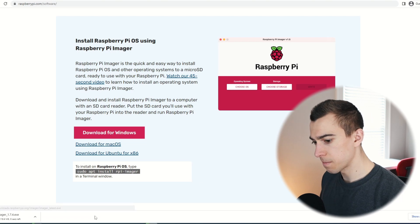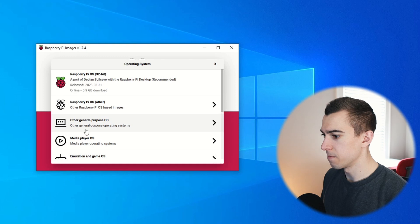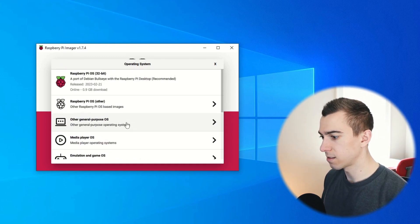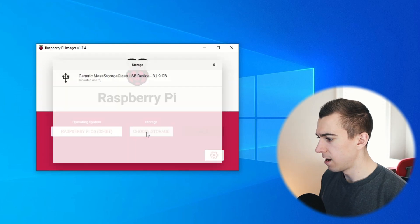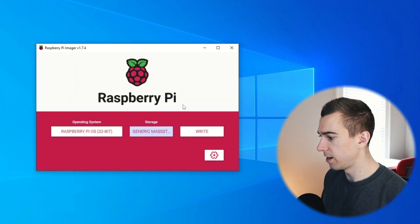We got the download for Windows. First, we're going to choose our OS. There are a lot of different options — a lot of different flavors of Linux we can put on the Raspberry Pi. We're just going to go with the Debian port, the first one, Raspberry Pi OS. Then we're going to choose our micro SD card, and this is going to format the disk and completely clear it of any other data. Before we hit write, we're going to set up what is called an unattended install, which will allow us to completely skip the initial setup when we boot into our Raspberry Pi.